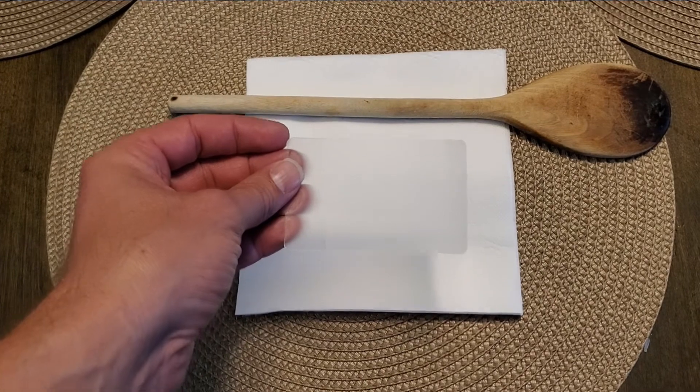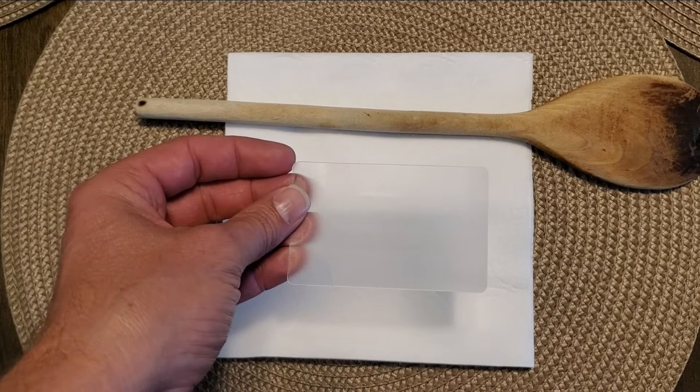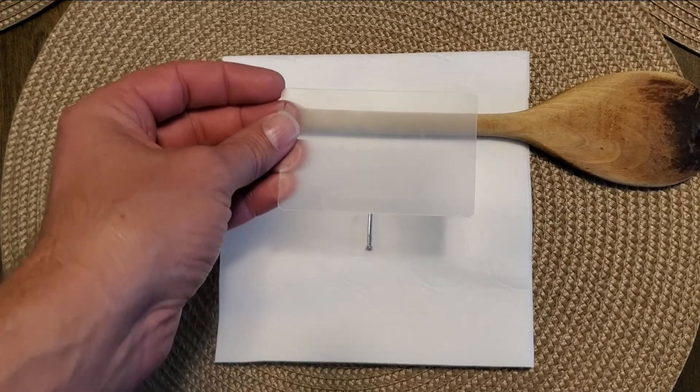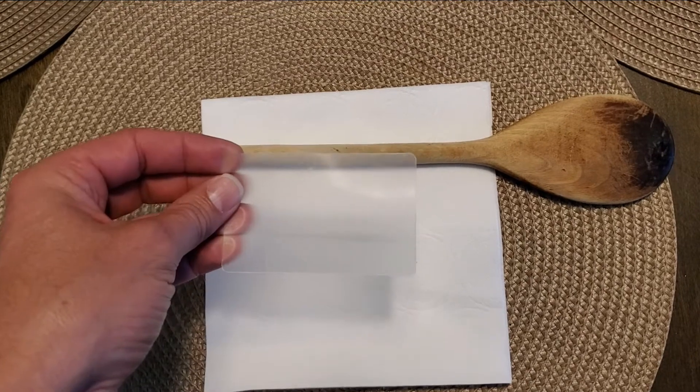Now if you look at it from a different angle with the light reflecting off the tip of the nail, you can kind of see the light reflecting off the nail right here in the background — however, it looks like a horizontal line. So everything coming through appears to be horizontal. Now if we change the nail to a horizontal direction, you can actually see it.